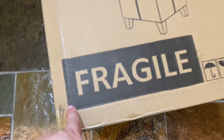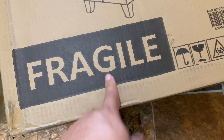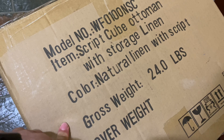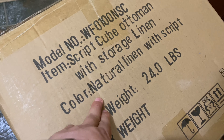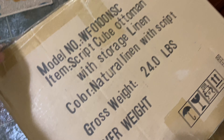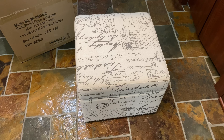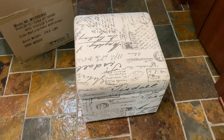So it's by First Tilt. It says Fragile — must be Italian. One of the things that I wanted to do with this is get something that kind of matches some of the other furniture that I have. It's natural linen with script, which means it's got some writing on it. Unlike a lot of other furniture, this comes pretty much fully assembled. I do like this script — it gives it a little bit of a vintage look.